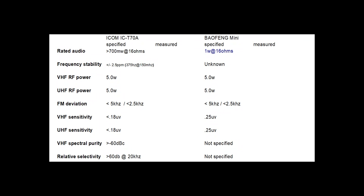These are the tests we are going to perform with my test equipment. Specification data for the Baofeng Mini is limited, which is no surprise. We will be checking the supplied antennas, rated audio, frequency stability, RF power, FM deviation, VHF and UHF sensitivity, and spectral purity at VHF.